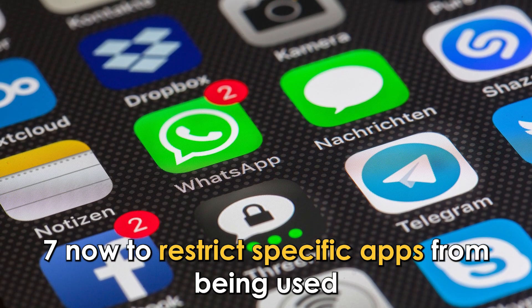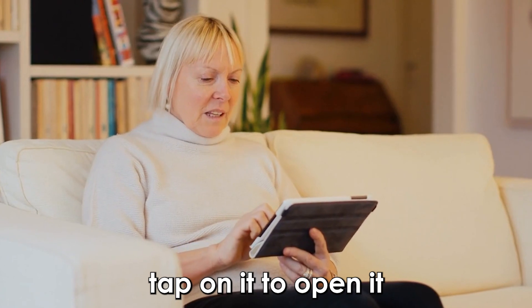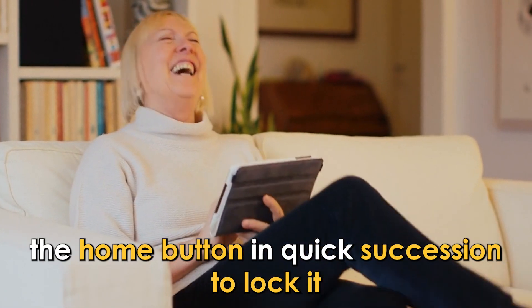7. Now, to restrict specific apps from being used, tap on it to open it, then triple-click the Home button in quick succession to lock it.